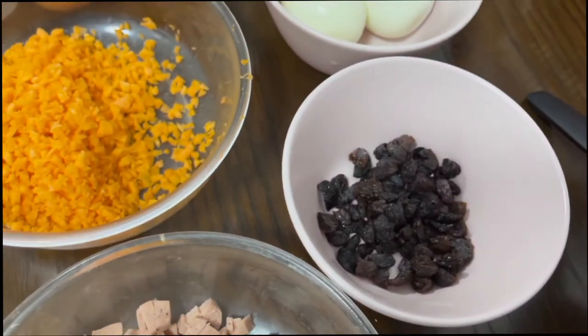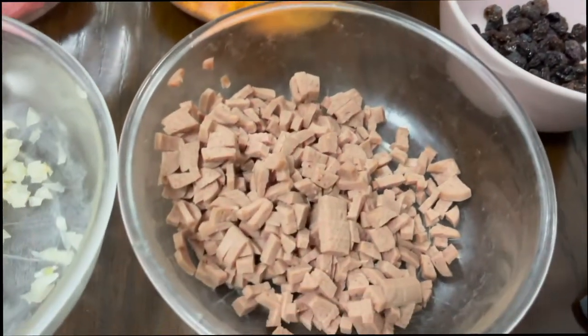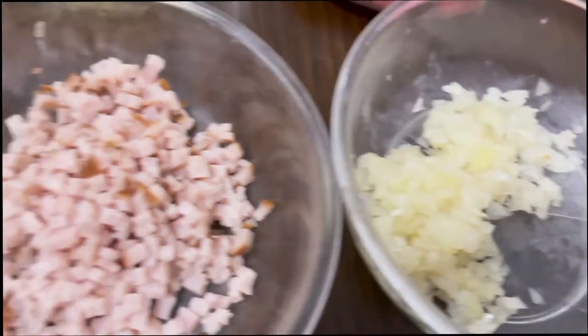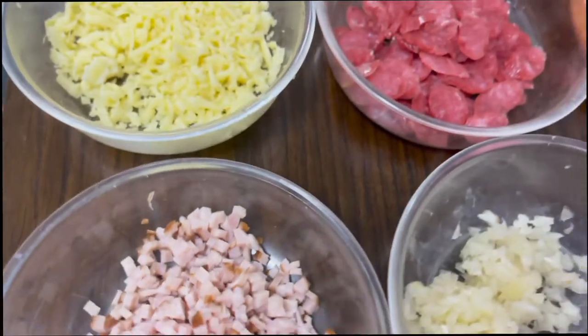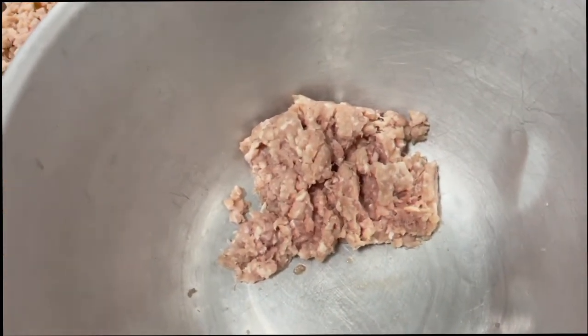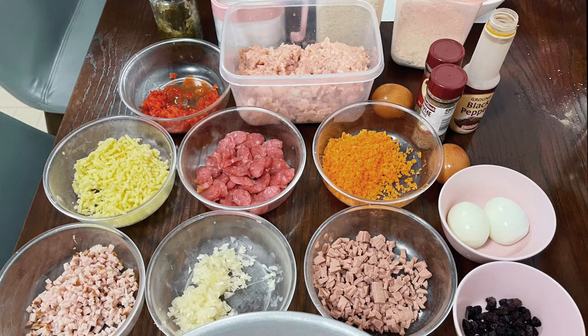We also need grated carrots and two boiled eggs, raisins, sliced sausages, minced onion, and chopped ham. Chopped ham is optional if you already have the sausage. Our ingredients are now complete.